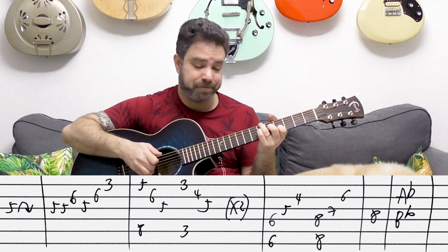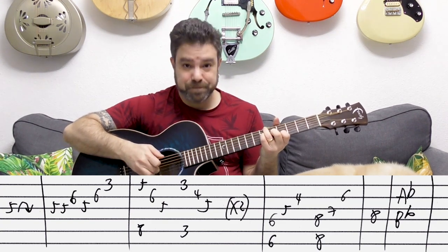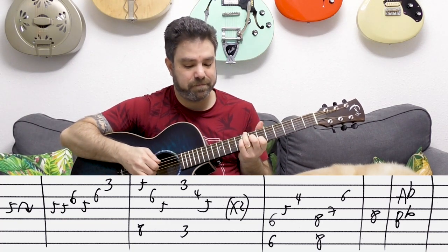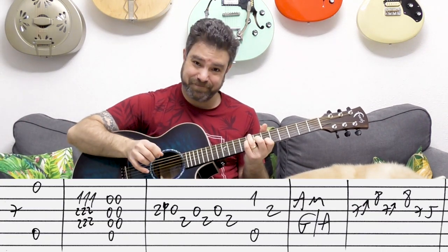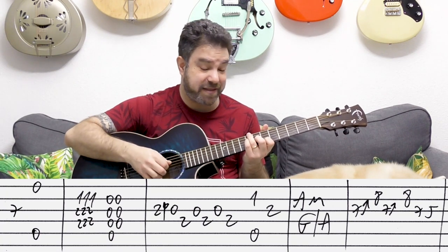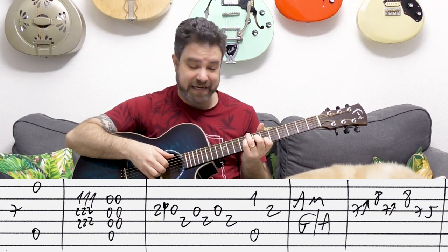Play the D string on eight again and do it again. These are the notes that you play. The B-flat bass was still ringing so it came out a little off, but that's what you play after the A-flat B-flat chords.